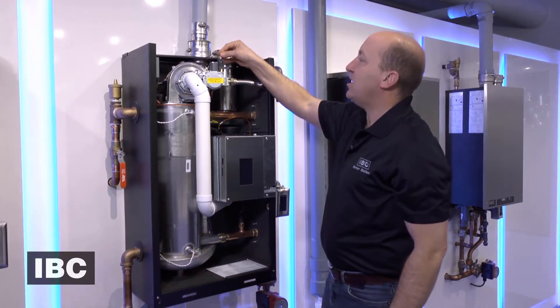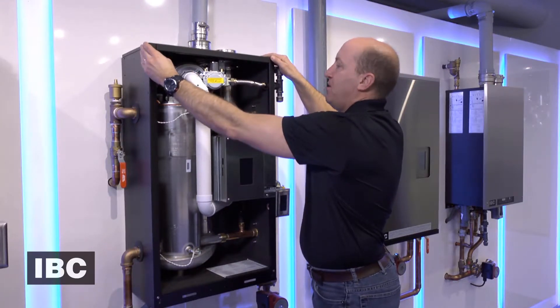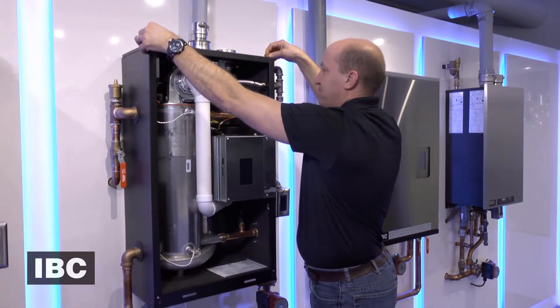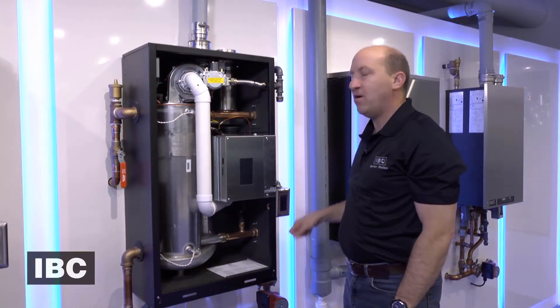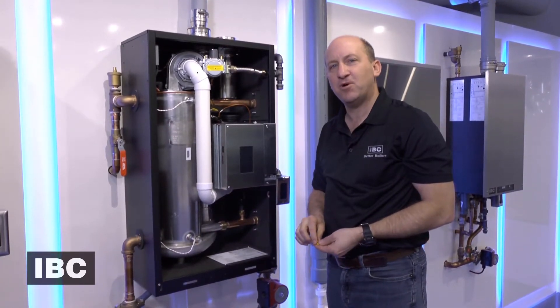Plug in the gas valve and replace the top cover with the three thumb screws. Turn the gas on and the power on and you're good to go. For more instructional videos, go to ibcboiler.com.